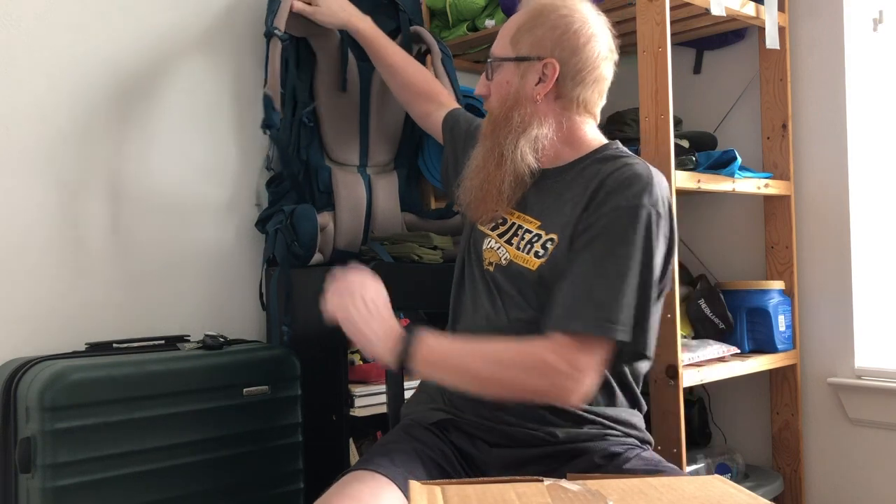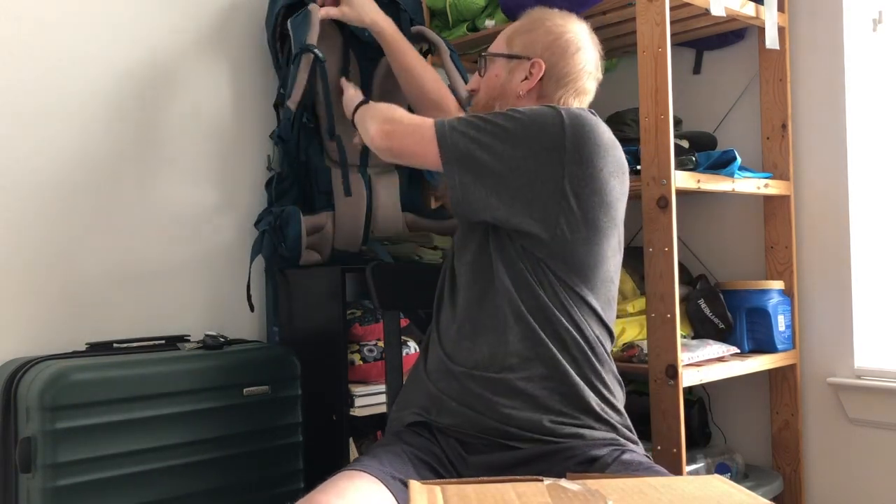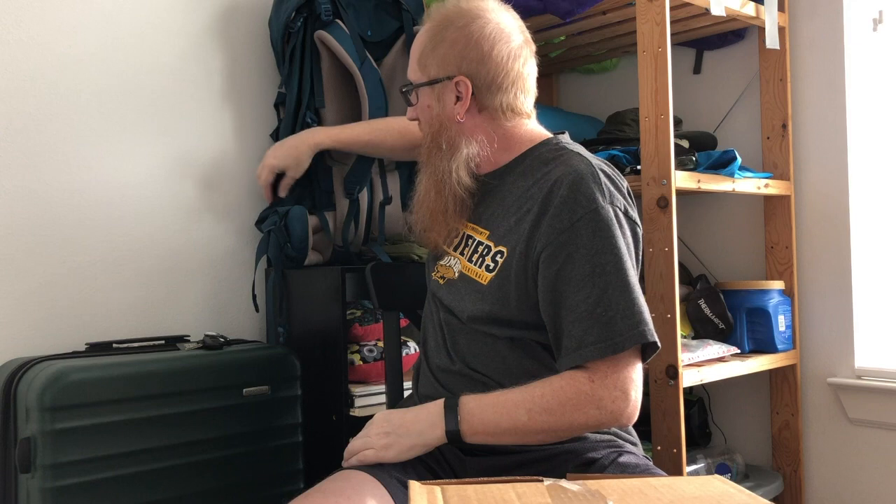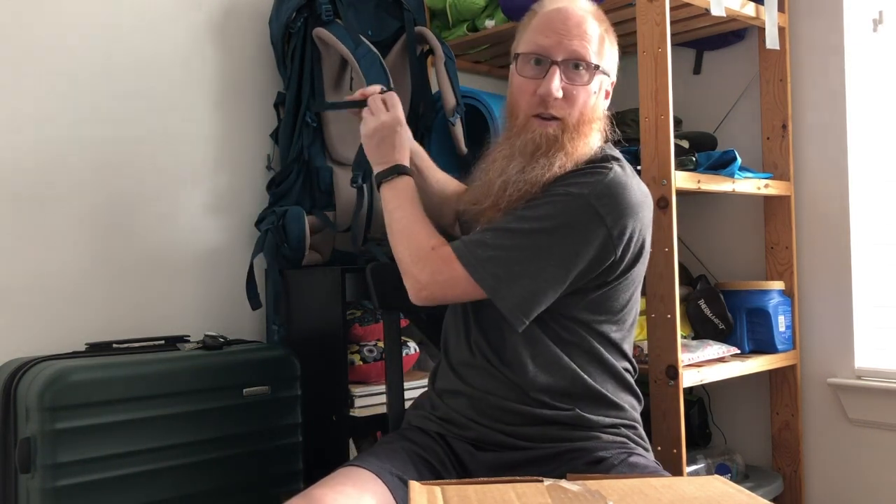I decided to go with ULA because my original large-volume backpack — this guy here, the REI Trail 70 — is a great pack. It's got tons of padding, a molded hip belt, you can move the shoulder straps up and down, change the lumbar support. It's got tons of straps and bells and whistles, but it weighs like five and a half pounds empty.